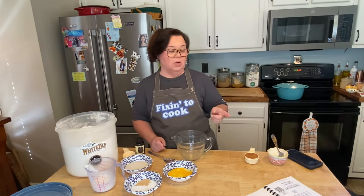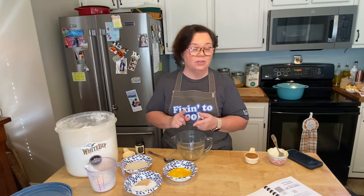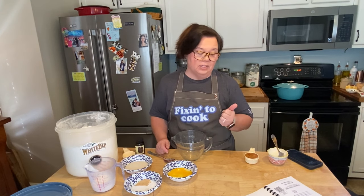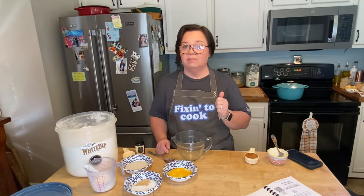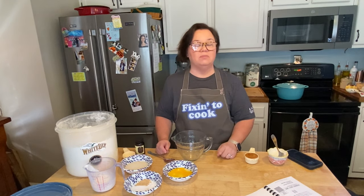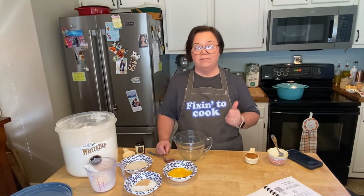So I'm going to read off what's going to go in the cake. You're going to need a half a cup of shortening, half a cup of sugar, one egg, a third cup of sorghum, half a cup of buttermilk, three and a half cups of all-purpose flour, a half a teaspoon of baking soda, a half a teaspoon of salt, a teaspoon of ginger, and a teaspoon of vanilla extract. Preheat your oven to 350 degrees.